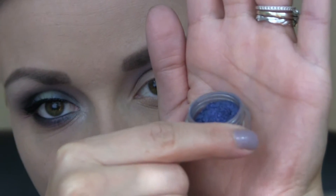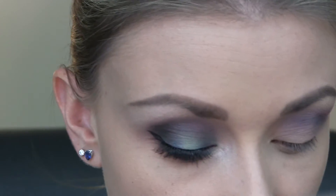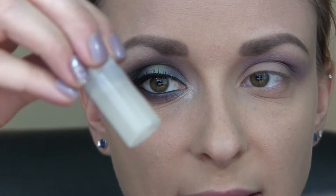Next I'm taking Busted, which is a deeper blue color, and I'm going to be wetting the shadow and putting it on the inner and outer corners of the eyelid. I'm just using my Sigma E58, and I wet that with some Fix Plus from MAC. And then I'm also going to lay down Glamour Doll Eyes Foil Me, which is going to act as my base as well to help the eyeshadow stick to the lid.